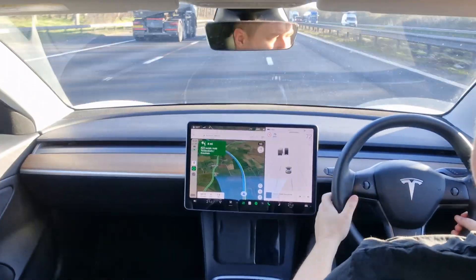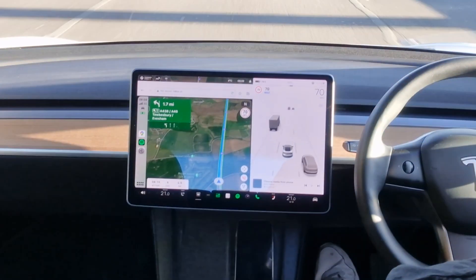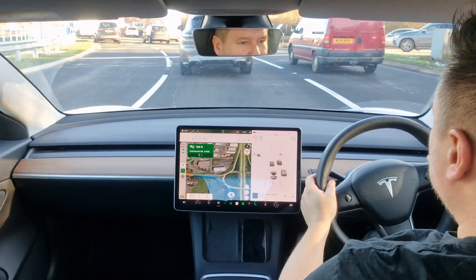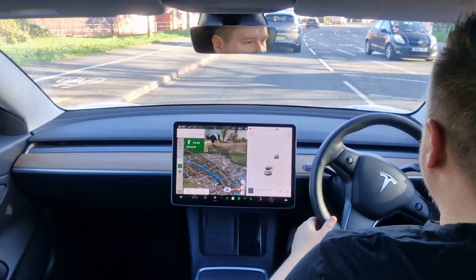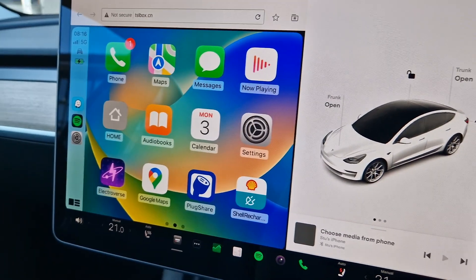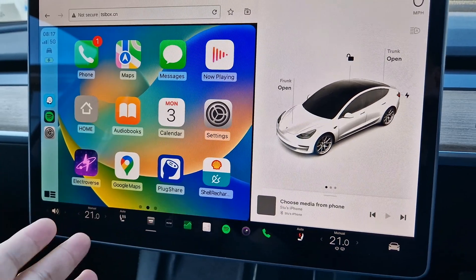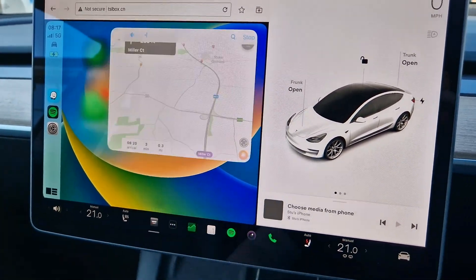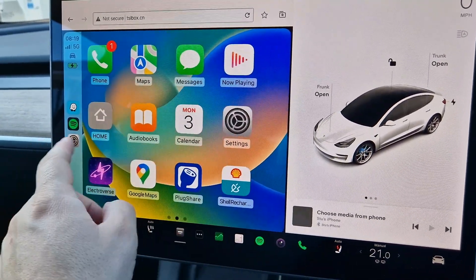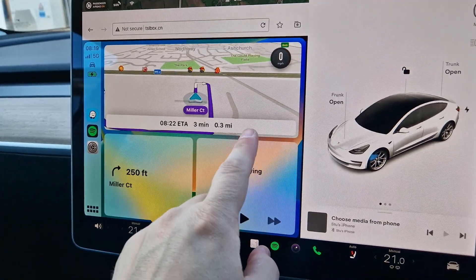Now we're going to use an alternative navigation app — Google Maps. Just like Waze, it works effortlessly well. All directions and voice commands are nice and clear on screen and it doesn't interrupt the Tesla UI whatsoever. What's really nice is that the Tesla UI down the right-hand side complements it very well. We've done our first trip using CarPlay, half with Waze and half with Google Maps. It works really, really well — the CarPlay kit doesn't seem laggy or buggy, with 100% uptime the whole time.